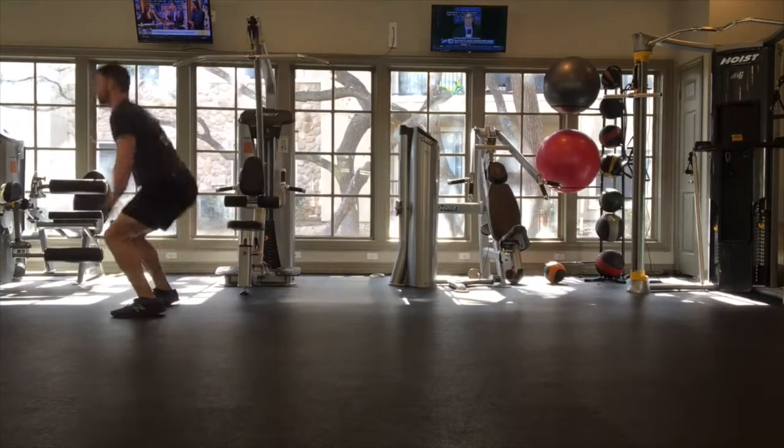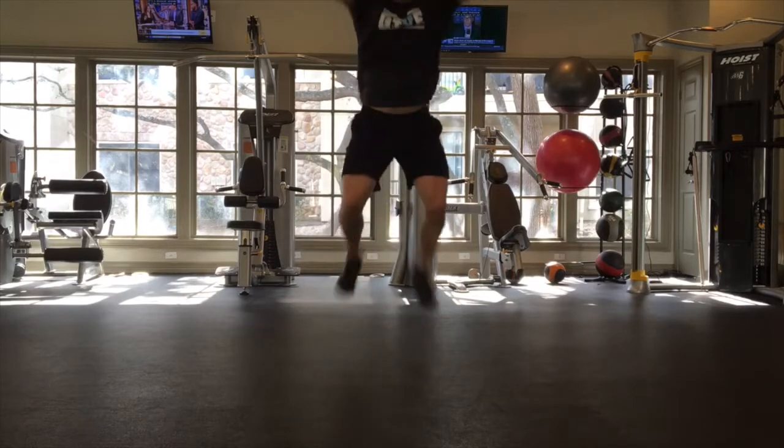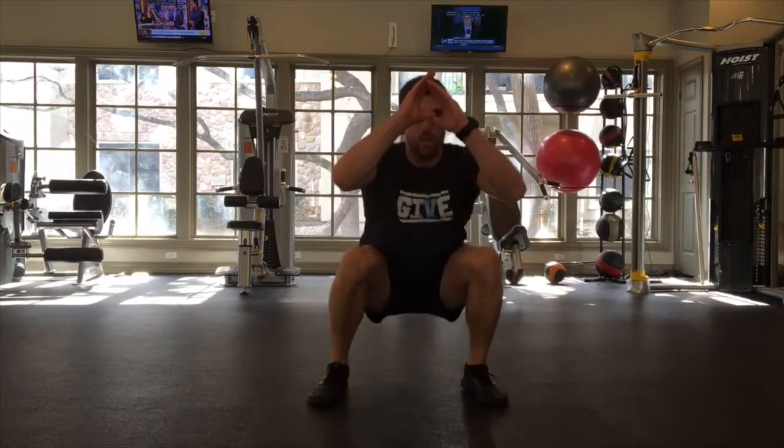And then as soon as you land on your feet, you're trying to transition as quickly as you can to the broad jump. So we're trying to minimize that time and contact with the floor, and get as much power output and distance as you can with the jump.